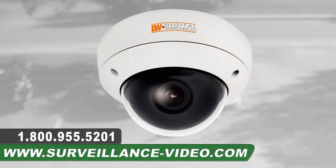Thank you for watching our video on the DWC-V562D dome camera. For more information about this product, you can visit our website at www.surveillance-video.com or you can call us at 1-800-955-5201.